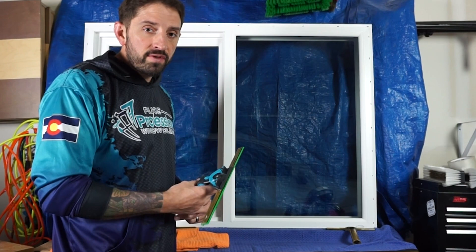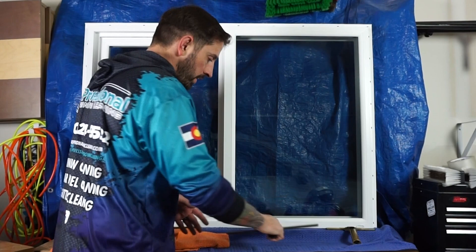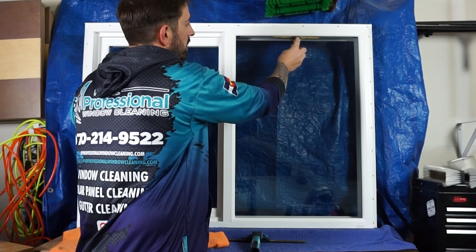So this 14-inch squeegee — if you look here — basically two swipes covers the whole entire window. But if you were to have a smaller squeegee, such as an 8-inch, it's going to take you three pulls to clean that window.